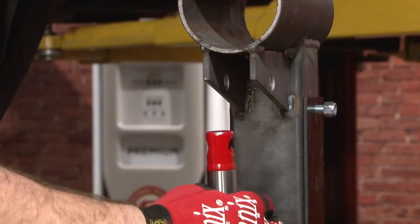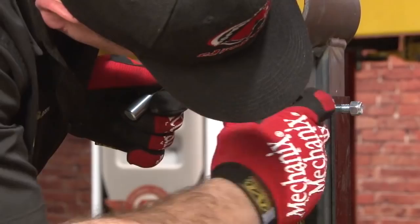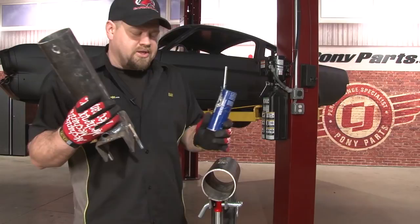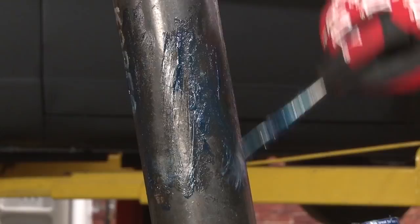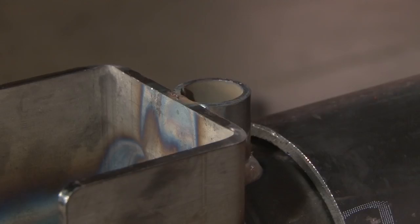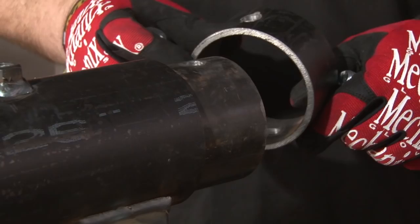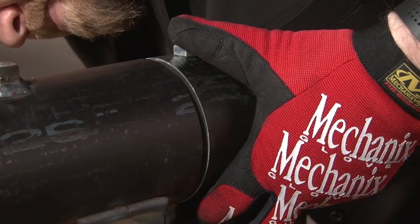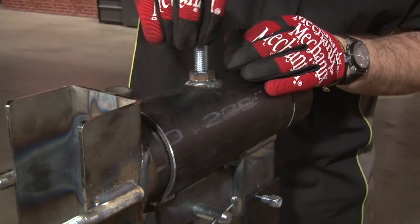We'll pull the jack up into place. Next, we're going to install the pivot tube inside our main bracket. We want to put a little grease on it before we install it. Make sure when you install it, this hole here is facing up. Now put the support ring on the back, put the bolt through, and put another lock washer with the nut on the bottom. Now we'll install the stop bolt on the top and thread it down until you feel it touch the pipe.